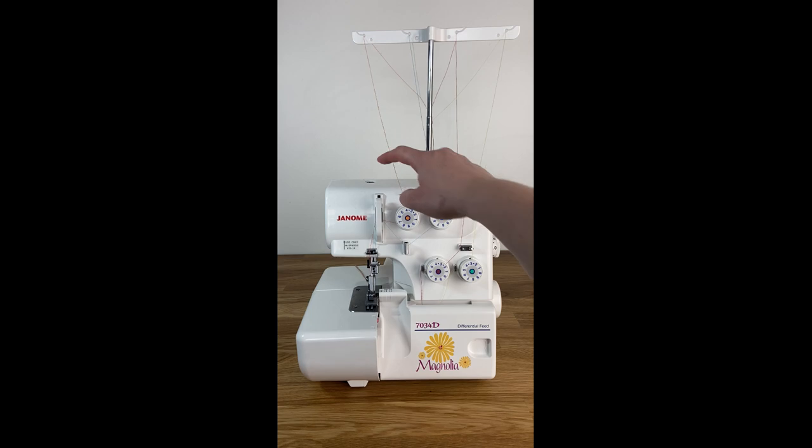On the top of the machine there is a black dial and this dial allows you to change the pressure of your presser foot. This is really great for when you're using thin or really thick fabrics — you can really customize how your serger will treat those fabrics.